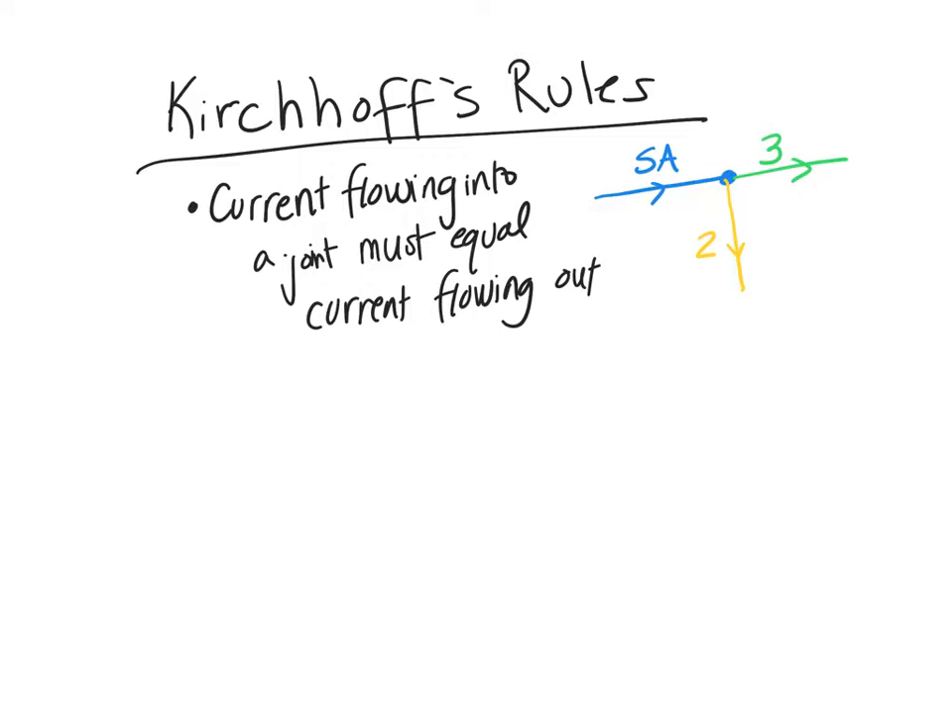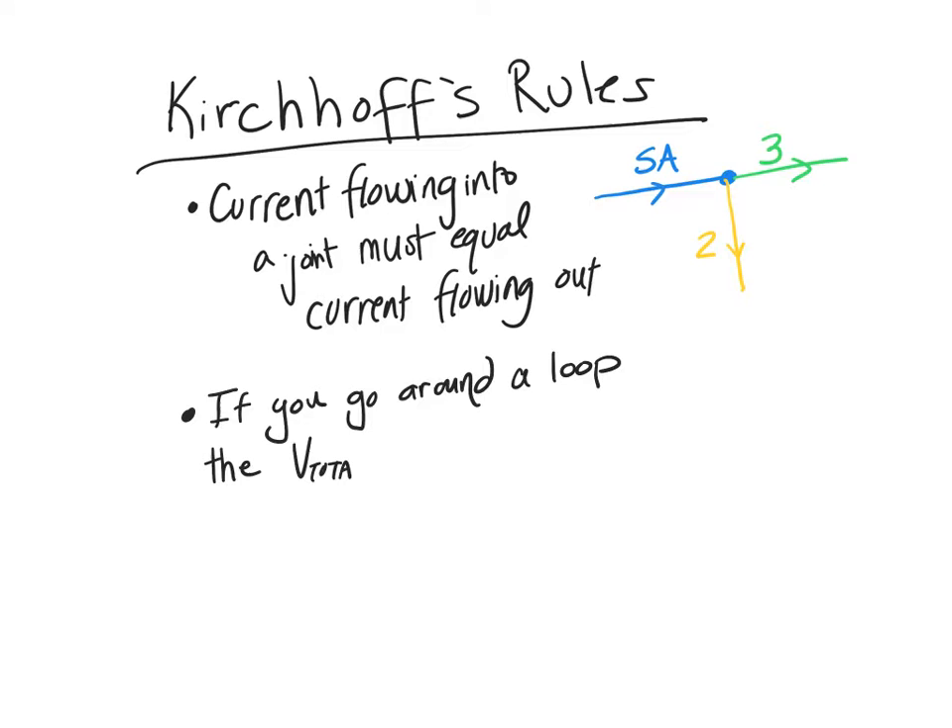The other rule I've actually been trying to gently bring up in lecture over and over again, which is this: if you go around a loop — any loop, even one without a battery in it — the total voltage has got to be equal to zero volts. And this has to do with the conservation of energy. You can't go around a loop and come out with more voltage than you started with. If you did, you would basically be making energy.